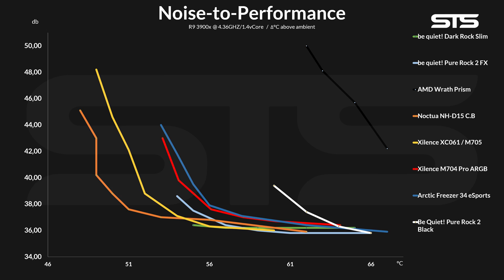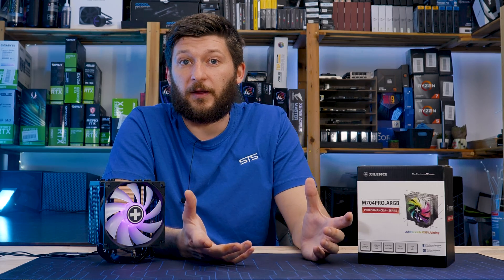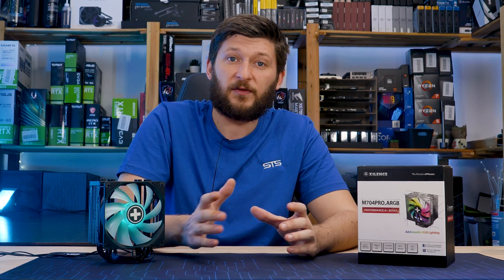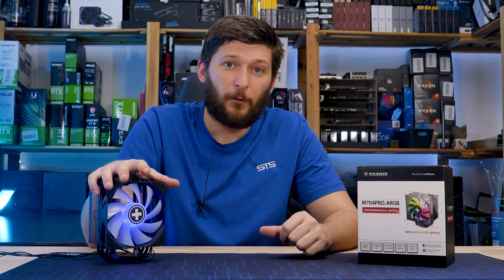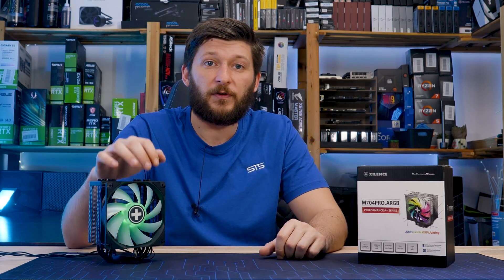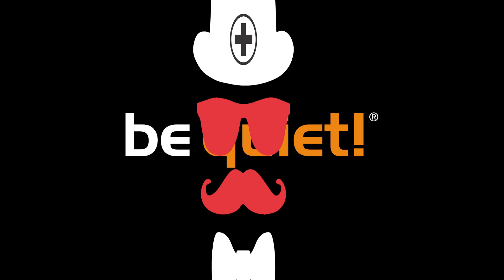Compared to other coolers in the same size category, we have, for example, the Be Quiet Pure Rock 2 Black, which got annihilated, to say the least. The only comparable things that were able to beat this little cooler are the upgraded Pure Rock 2 FX and the much higher cost Dark Rock Slim. And from there, we have things like the Xilence M705, which would just create a bloodbath. So let's ignore the dual fan option for this comparison. But compared to the same size, same fan amount alternatives, the M704 Pro got significantly better than expected — again, a very, very good result for Xilence, which is basically Be Quiet just in disguise.